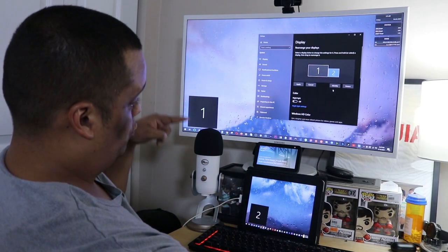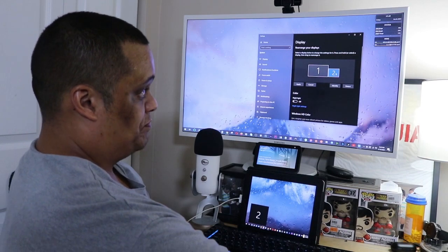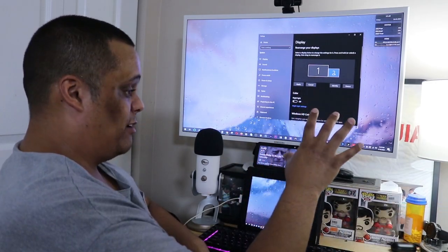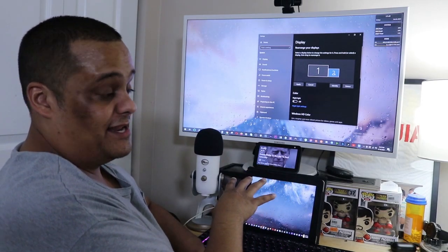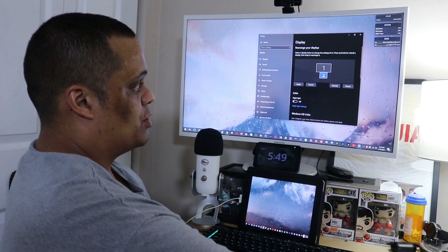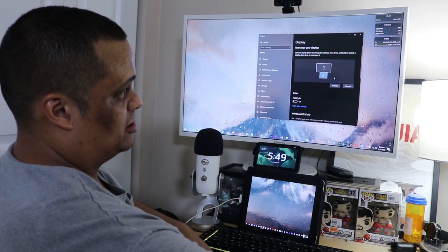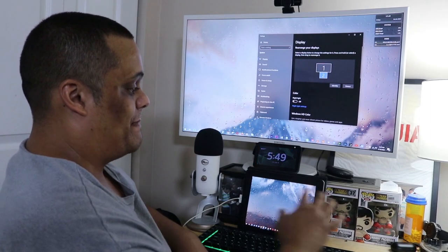It shows Windows 2 on the iPad display. However you have the tablet physically positioned, arrange it the same way in display settings. I'm going to keep it in the middle at the bottom. Now when I hit Apply, if I scroll my mouse down it goes to the tablet screen, and up brings it back to the main screen. Left and right there's nothing, because there are no monitors there — so up and down. This is an extended display, not mirrored.